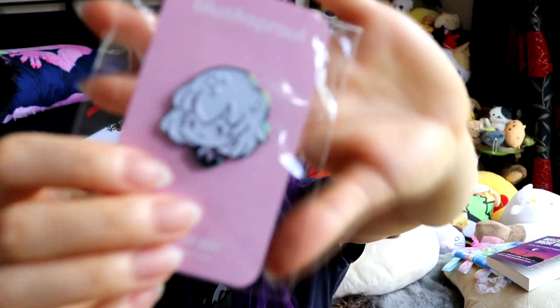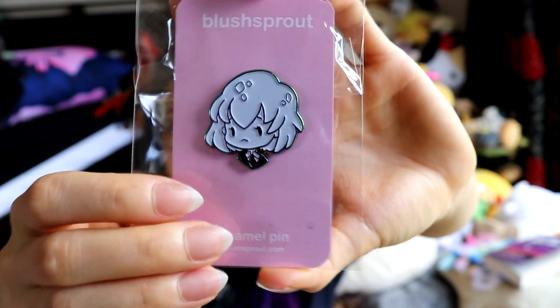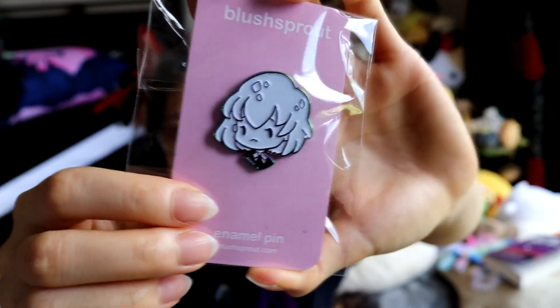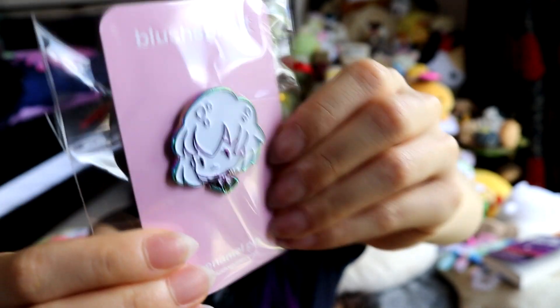I'm kind of tempted to maybe make pins at some point — totally could. And then the last one I got was this sort of duochrome — it's a chromie-type pin of Dia from Houseki no Kuni, which is Land of the Lustrous. It's Dia because they're really pretty and stuff.